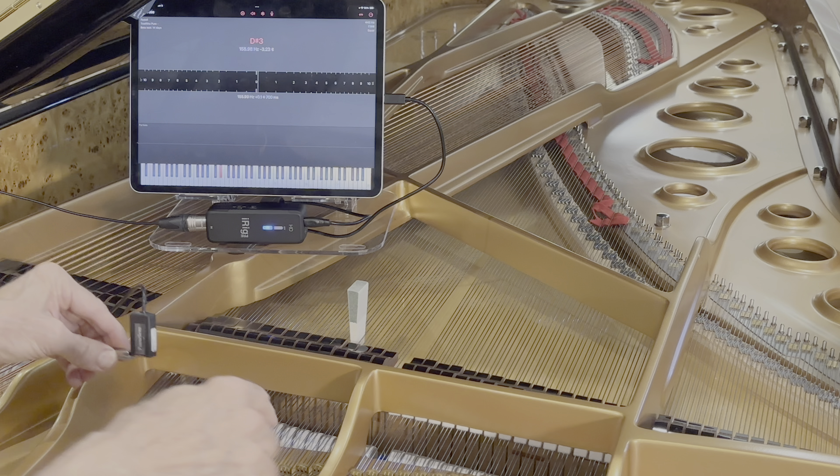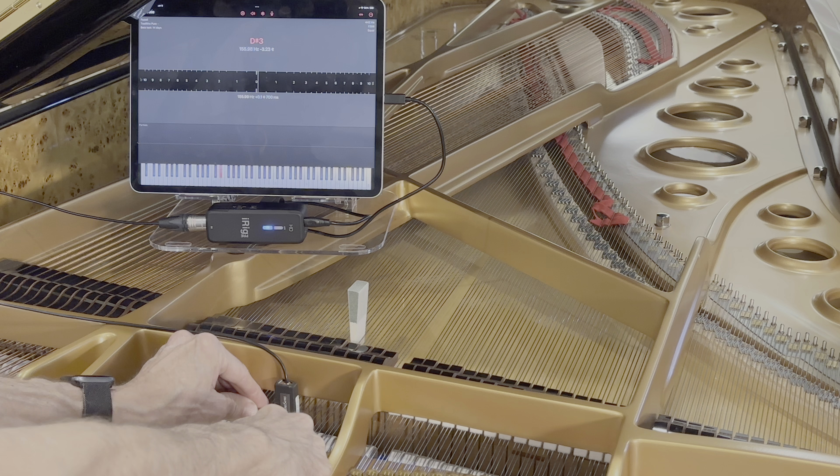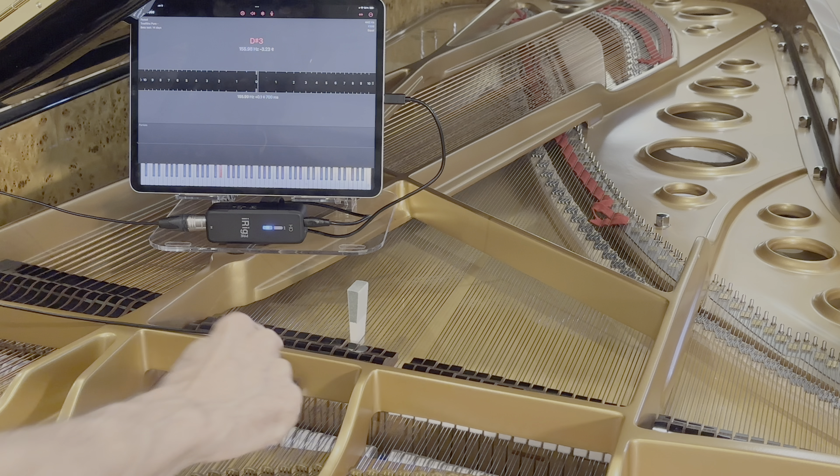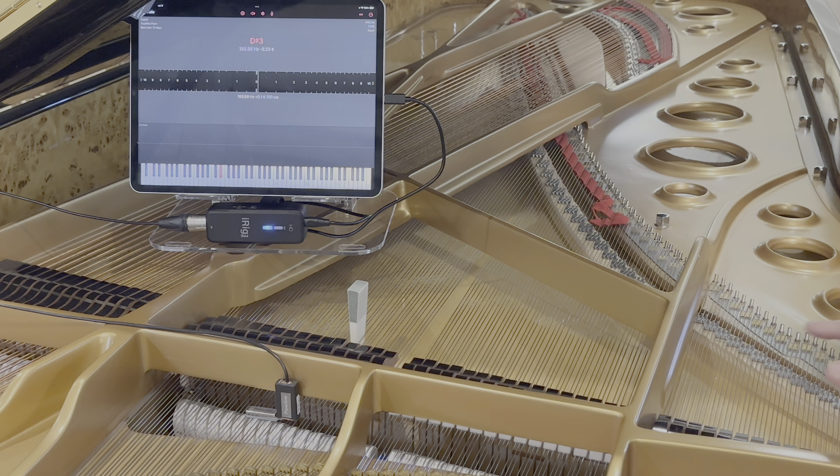that directly measures the motion of a string without measuring the acoustics of the piano system. It just looks at the motion of the string directly so that it's not taking into account the unwanted interference that you'll get from the upper part of the piano, the upper partials,